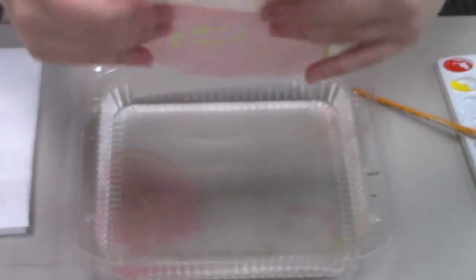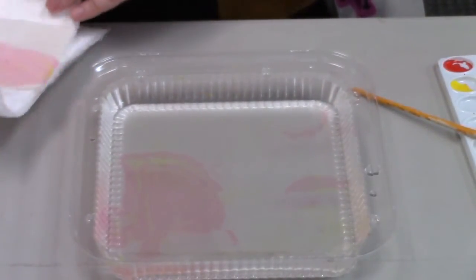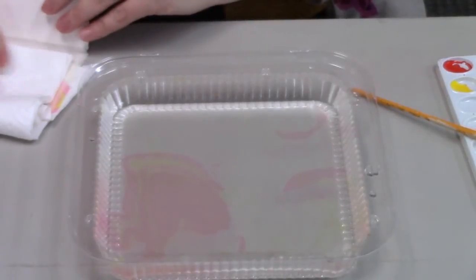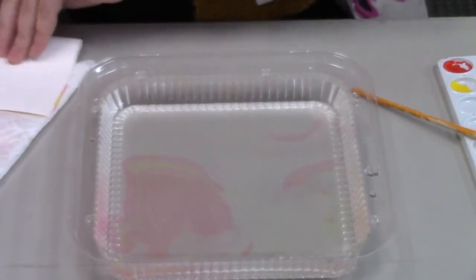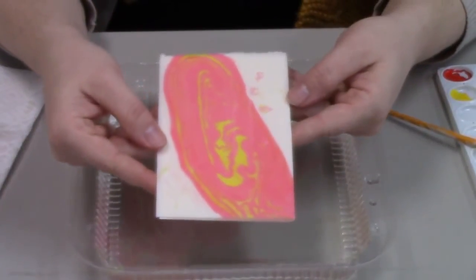Oh, that's great. And then blot it with some paper towels. And there you go — I've got my very own suminagashi print. So I hope you'll join me this Friday, January 13th at 4 p.m. to make your own suminagashi print.